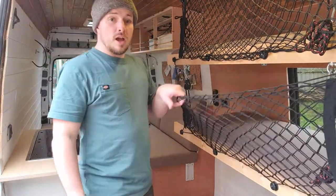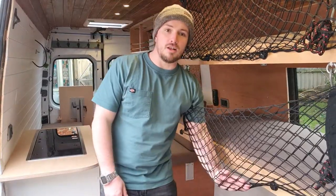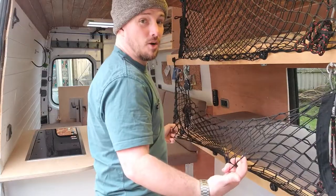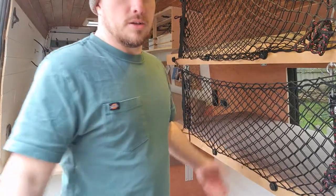There you go. I've woken up in the night and my three-year-old has rolled out of bed and she's just lying in the netting like a hammock. These are fixed and take a lot of weight, which is awesome. So that's the way it works.